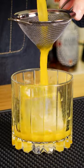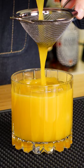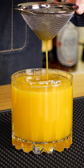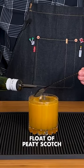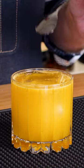We're gonna double strain this using our fancy new fine mesh strainer. We want to make sure that none of the smushed up ginger pieces or cardamom seeds make it through to our finished drink. And it wouldn't be a riff on a penicillin without a float of smoky Islay scotch on top — I'm using Laphroaig 10-year.